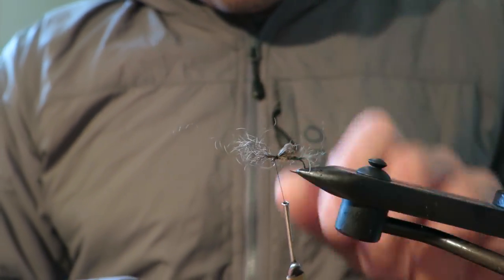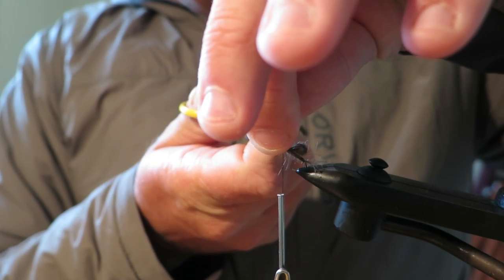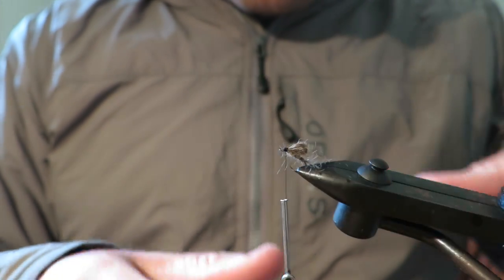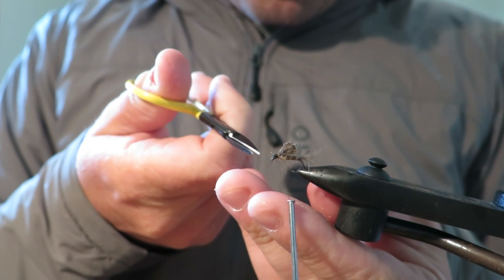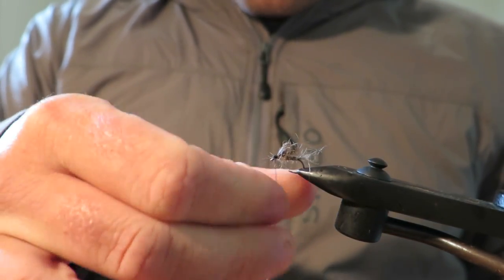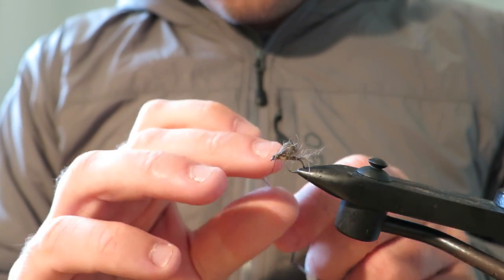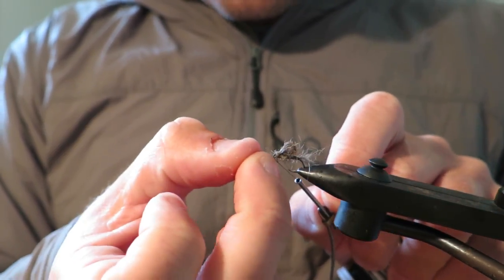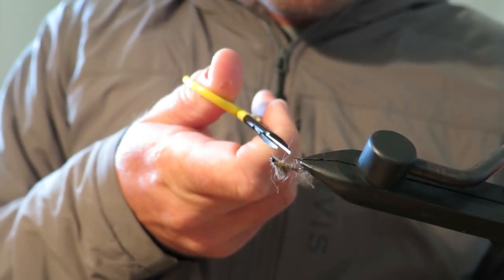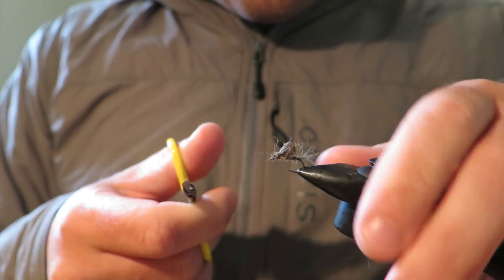I'm going to do just a couple of turns in front of that bit hanging over, pop it up because I find this makes it easier for me to trim the front, and then tie that down. Now if you wanted you could just leave your fly like that. But I like to double a couple of turns in front of the wing, then you can whip finish, half hitch — whatever you like to do to tie off. I'm going to half hitch that and then put some head cement on. Because it's such a buggy sort of material, I like to just clean the fly up by trimming away some of these stray fibers that will be hanging out.